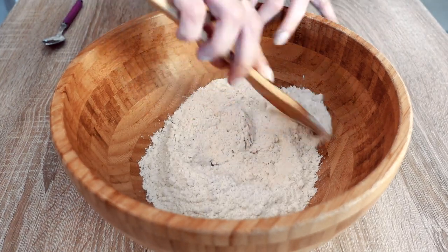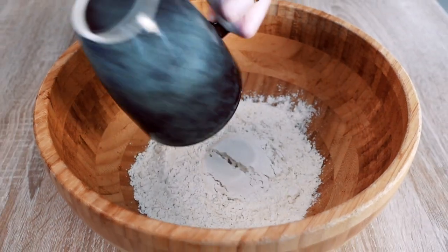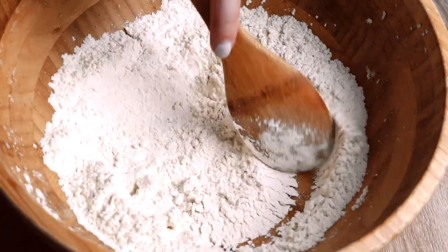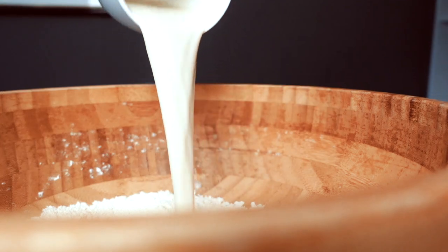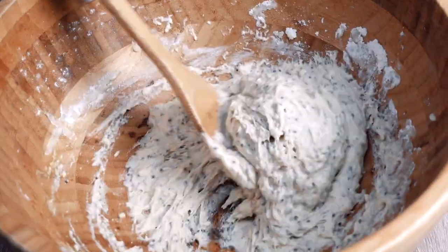Then grab a bigger bowl and mix all of the dry ingredients together: 1 cup of flour, 2 teaspoons of baking powder, and half a teaspoon of salt. After you've mixed those together, add that chia egg we made, also half a cup of plant-based milk, 1 tablespoon of olive oil, and then mix everything together again.